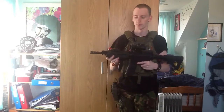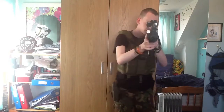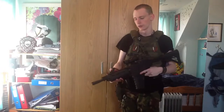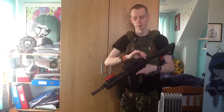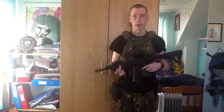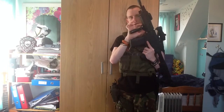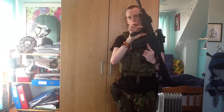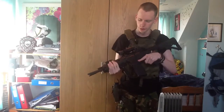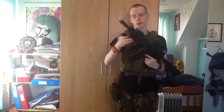I have my Magpul backup sights — I can aim through them through the Aimpoint as well. So if my batteries die in the Aimpoint, or it turns out it's not zeroed properly, I can flick these up and they are zeroed. I have my foregrip here, which I have quite far back on the rail. I put a longer rail piece on originally but now have a smaller one, with the foregrip pushed quite far back.